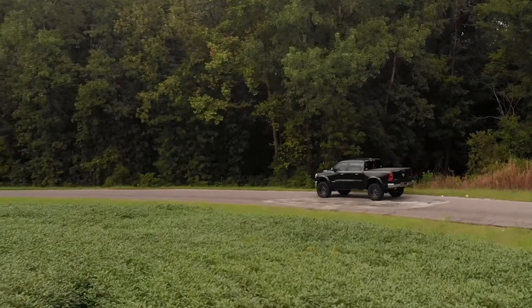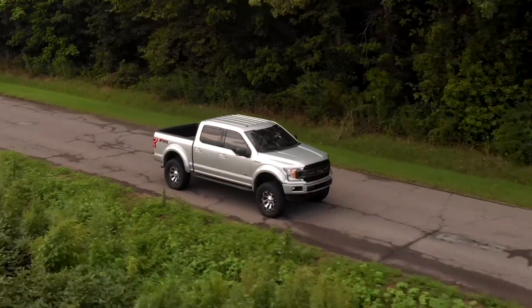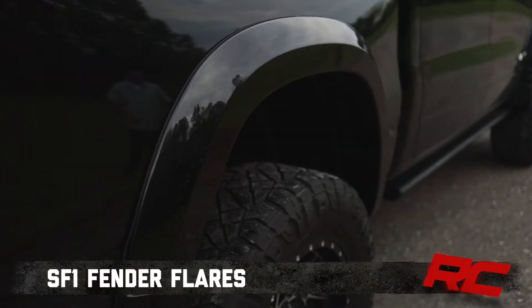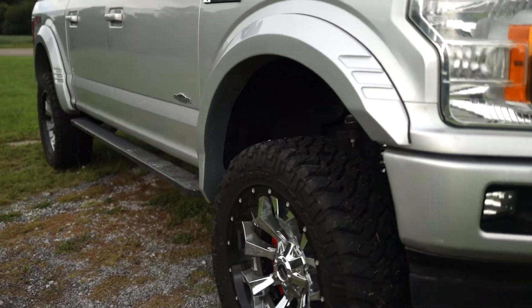Rough Country's SF1 fender flares help you get the tough-looking finishing touch your build deserves with a one-of-a-kind design. These flares complement the truck's body lines, offering a clean look that will turn heads.